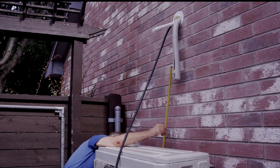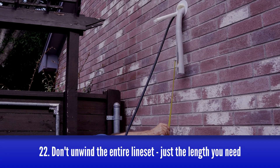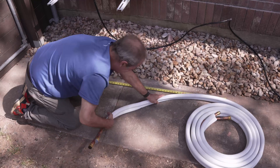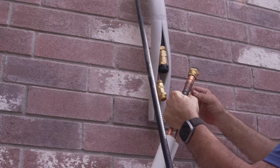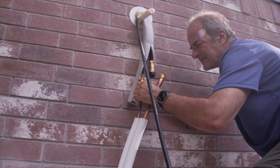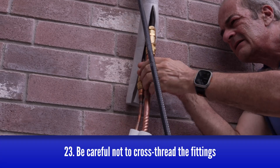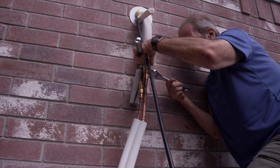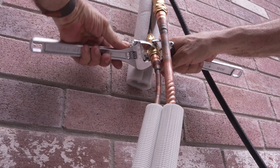The 25-foot lineset comes coiled inside the box with the condenser. The key is to only unwind as much of the lineset as necessary to reach from the fittings down to the condenser — just measure the distance, then deploy only the necessary length, leaving the excess coiled. Remove the plastic caps and line up the fittings. These are different sizes and only fit one way, so you shouldn't have trouble identifying which line goes to which fitting. Always start the first few threads by hand — it's critical that you line these up perfectly. These lines are very stiff and they will fight you, so take your time getting it started and make absolutely sure you haven't cross-threaded anything. Then use your wrenches to finish tightening them up, keeping the threads aligned throughout.